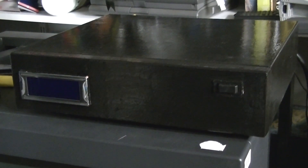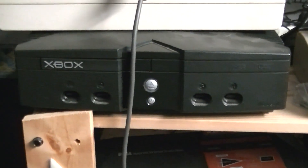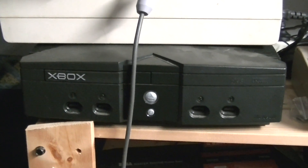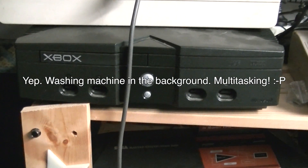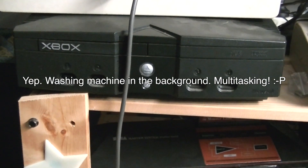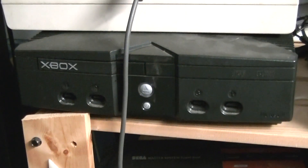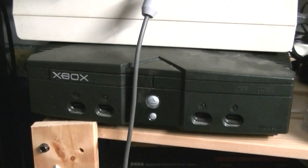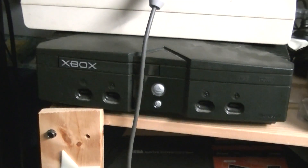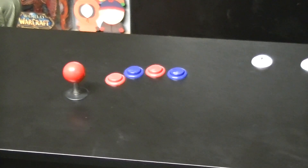The switchbox is still doing very nicely. I've added one more console to it, which is my Xbox. I don't even know why I did that - I own one game for it, and that was Mech Assault, so I could soft-mod it and use it as a media player. I think I have Simpsons Hit and Run on there too, but for completion's sake I set it up and hooked it up to the system.